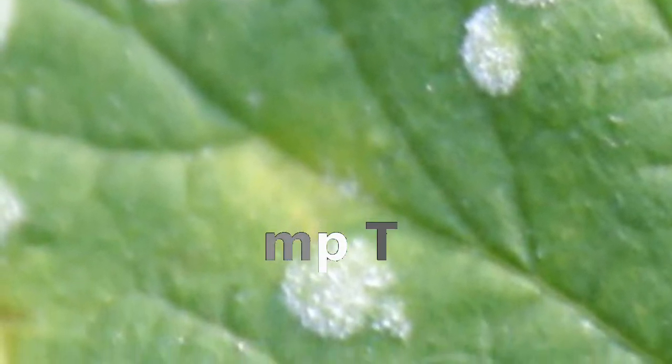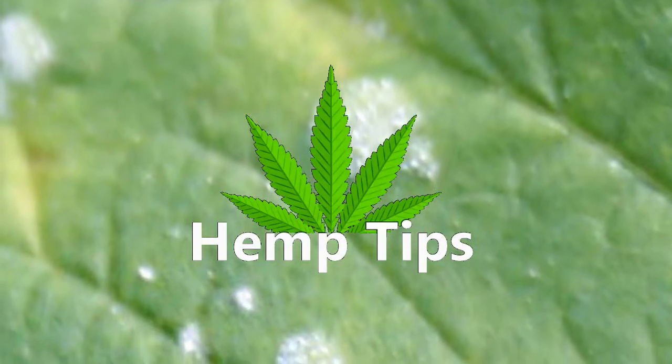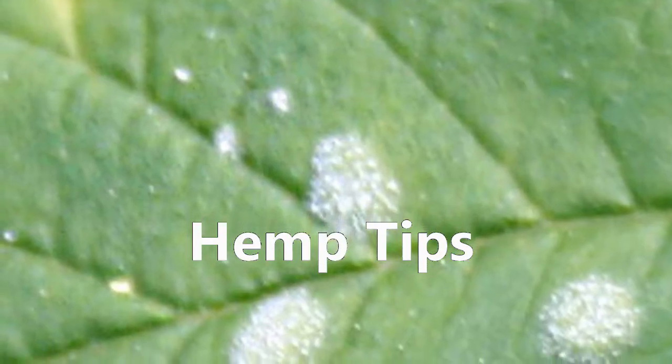Hey everyone and welcome to another hemp tips. Today we'll be going over how to prevent and get rid of white powdery mildew from your plants.